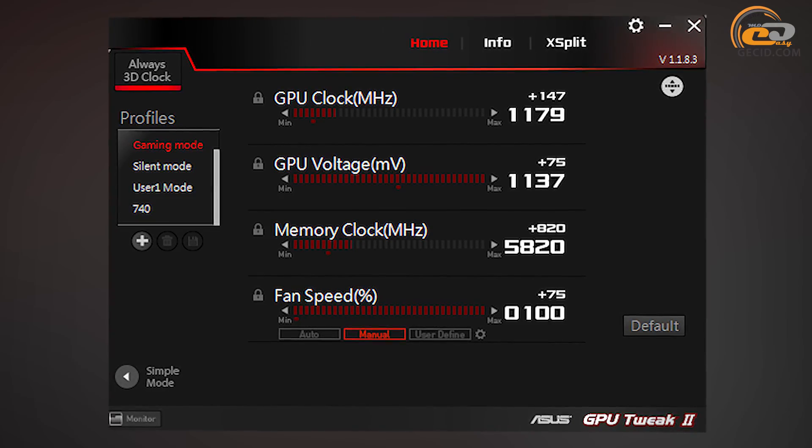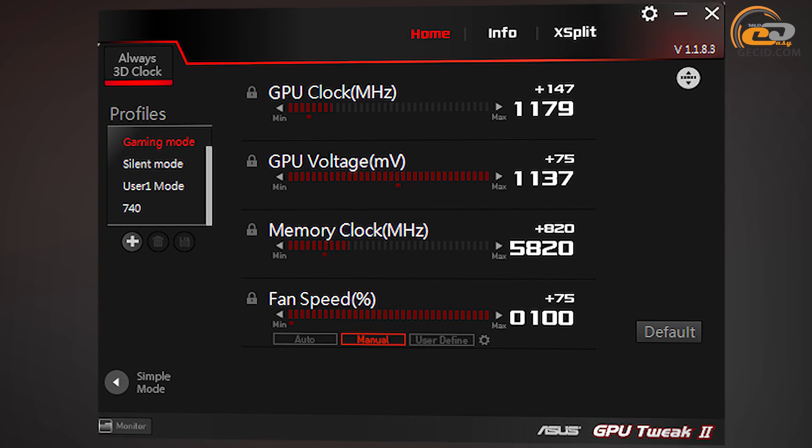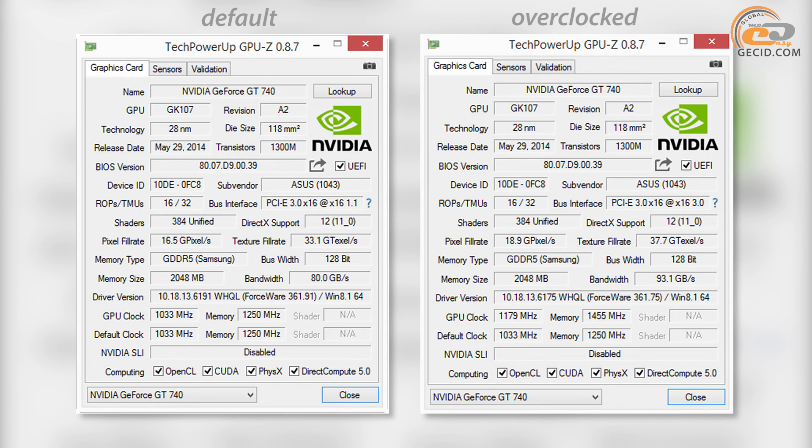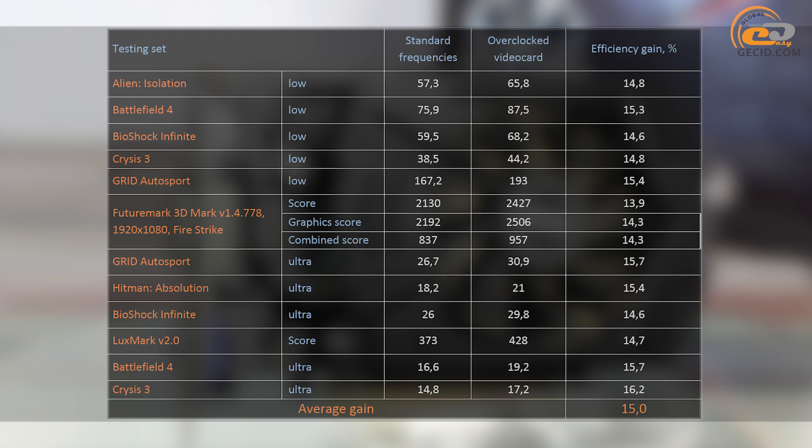The overclocking was performed by means of the Asus GPU Tweak 2 program, which allowed raising the voltage from a nominal 1062 to 1137 mV. Due to this, the nominal GPU frequency was increased from 1033 to 1179 MHz. The gain made 14.1% with regard to the default settings, or 18.7% compared to the reference value. The video memory frequency was increased from 1250 to 1455 MHz, an increase of 16.4%. During overclocking, the cooling system fan was fixed at maximum, while the GPU temperature did not exceed 53 degrees. The whole system consumed 184W in nominal mode and 200W during overclocking stress tests. The processing speed increased by an average of 15%, allowing a few FPS gain in many games.